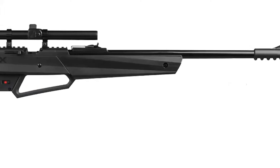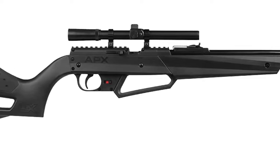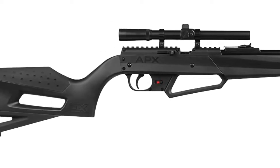The Sportsman 900 is a consistent powerhouse that will bring hours of fun. This reliable design is great for beginners and avid shooters alike.